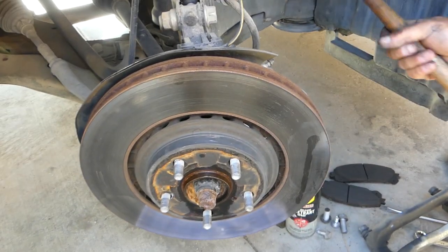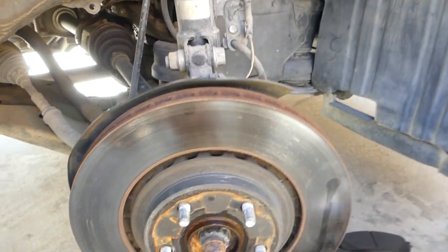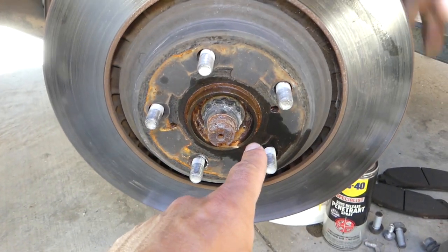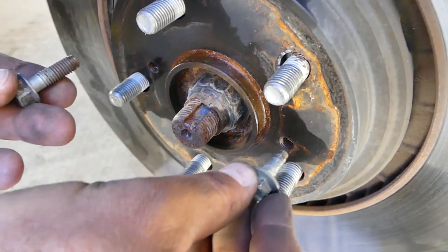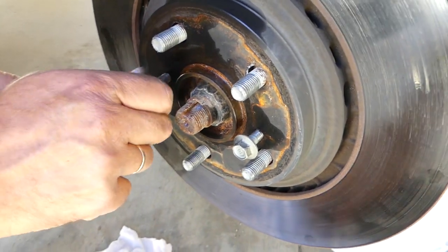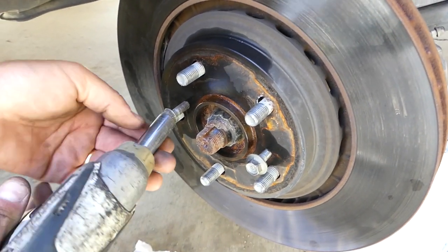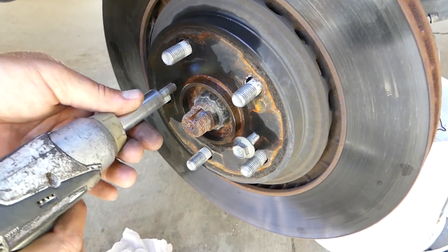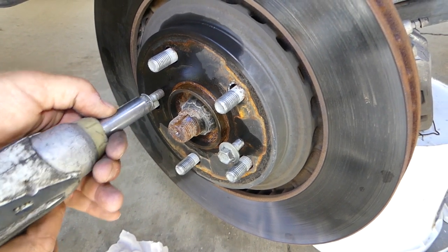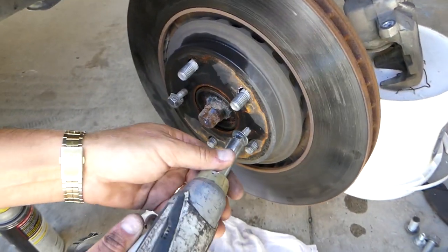We've got a rubber hammer so it doesn't crack the rotor. If it's too tight you can get two bolts and screw them right into the rotor holes if it doesn't come off. If the rotor doesn't come off, just get two bolts that fit the thread and start screwing one then the other, alternating a little bit at a time.